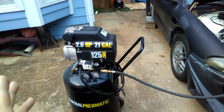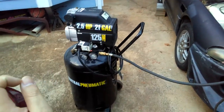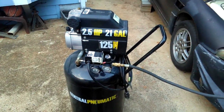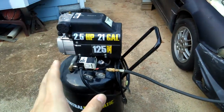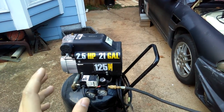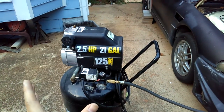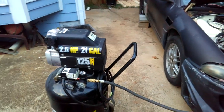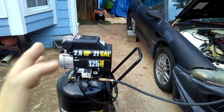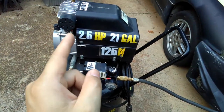I've already charged my air compressor. I'll probably show you guys how to do that in another video. I already charged the compressor, and if you watched my last video, I showed you how to do that. For those of you who have the same compressor, I'll show you how to use it. I do plan to do a full review on it in a separate video.